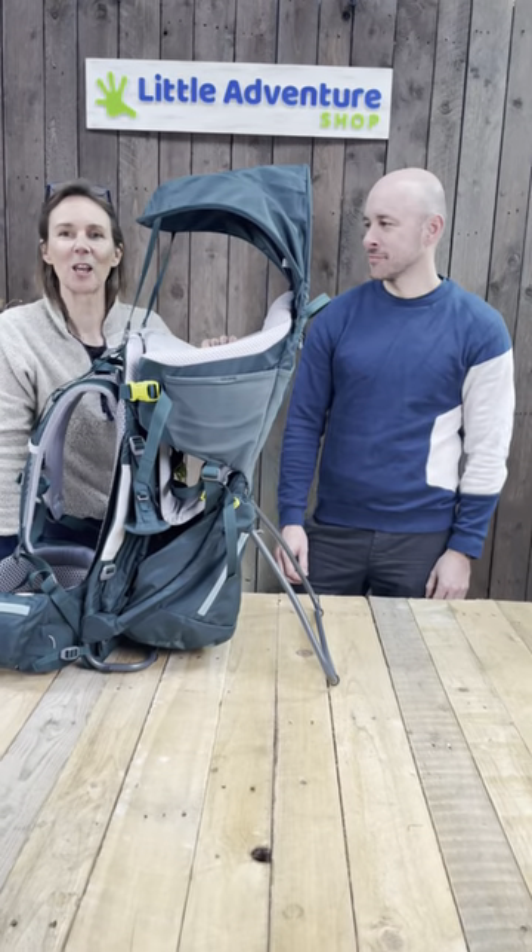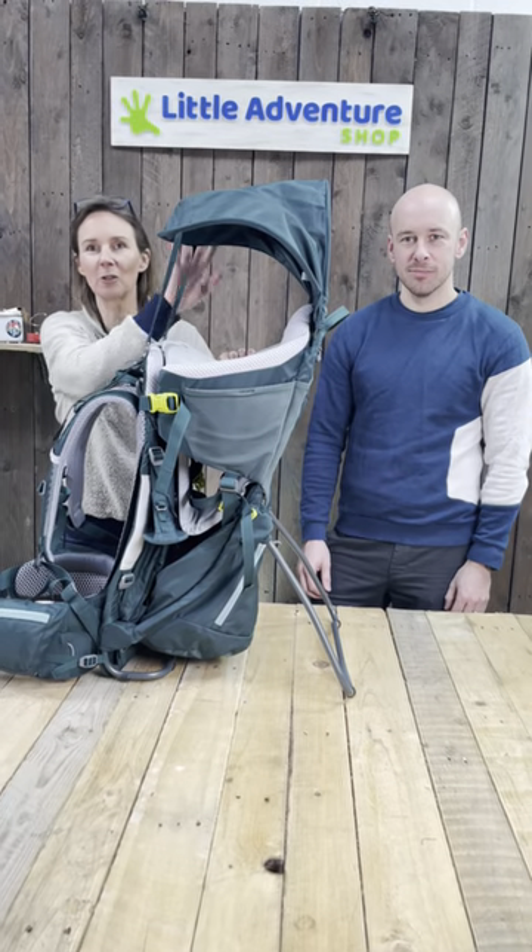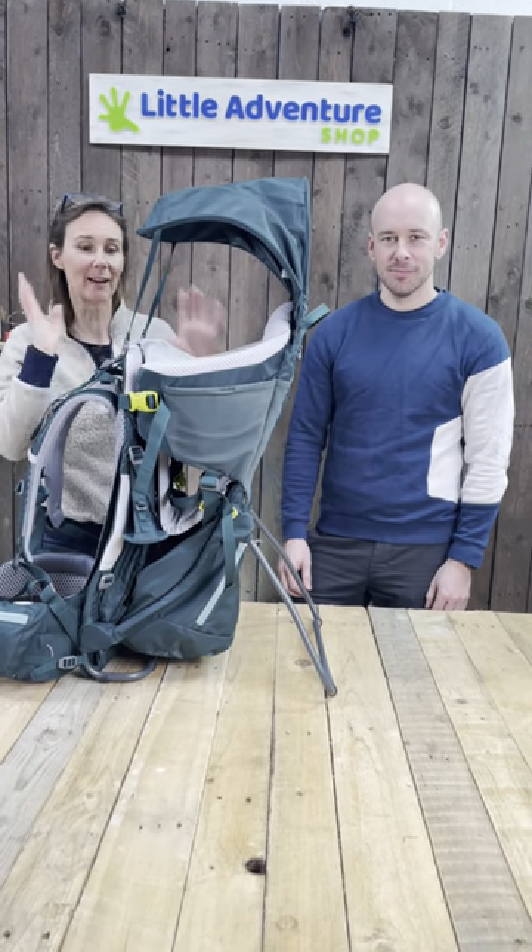I've got James from Deuter here with me today and he's got a really top tip for a neat way to store the sunshade on your Deuter baby carrier. So over to you James.